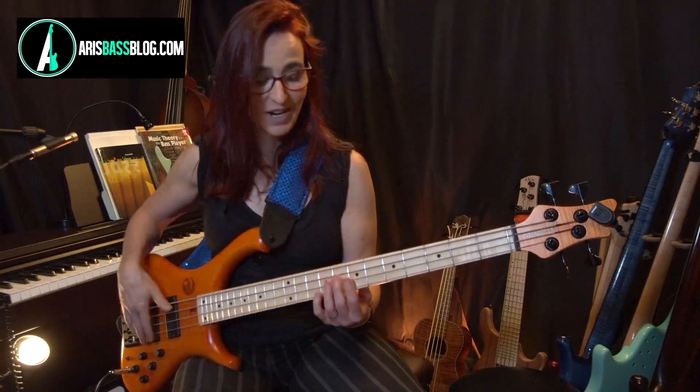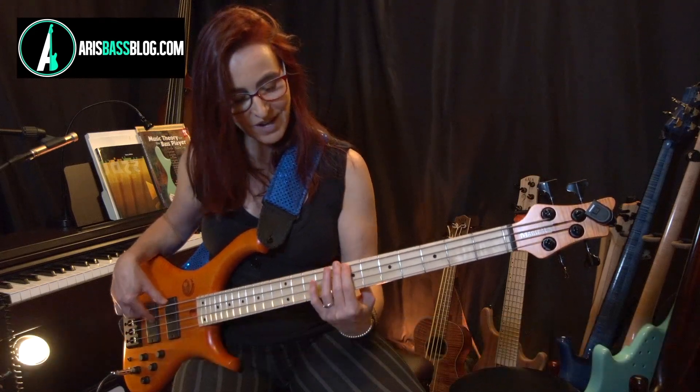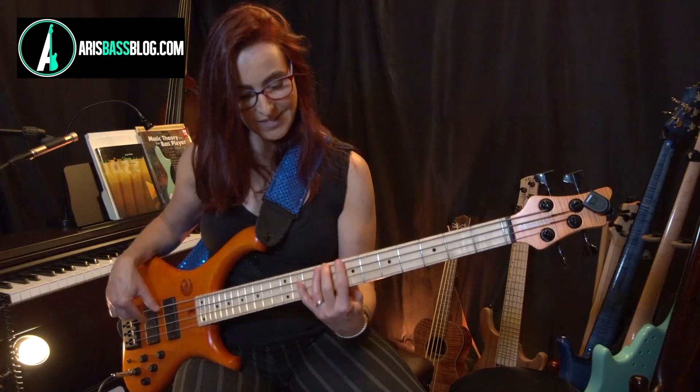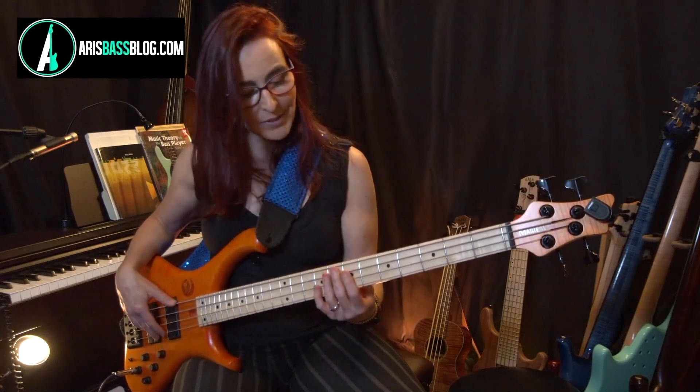String crossing means you are going from one string to the next on the same fret. We have had several Talking Techniques dedicated to string crossing in various variations. This is a really good exercise, for example, but there are others.